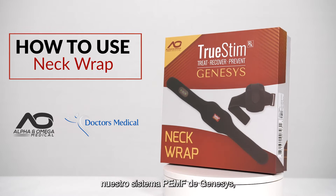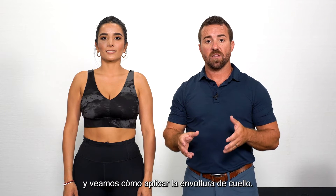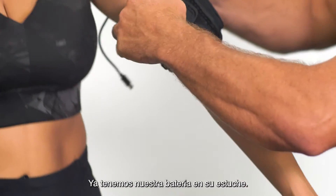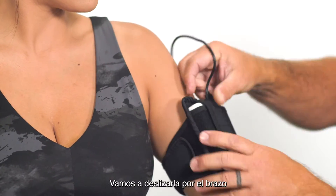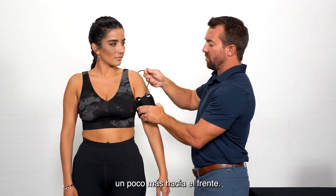Now that we know how to use our Genesis PEMF system, let's go to our patient and see how to apply the neck wrap. We already have our power box in its pouch. We're going to slide that up the arm and position it a little bit more towards the front.